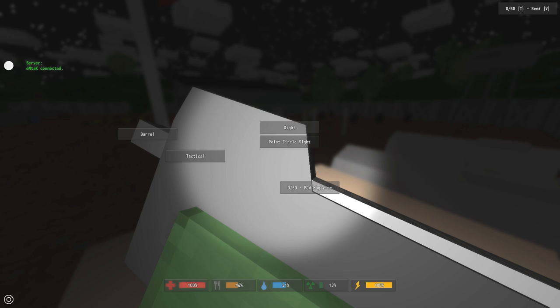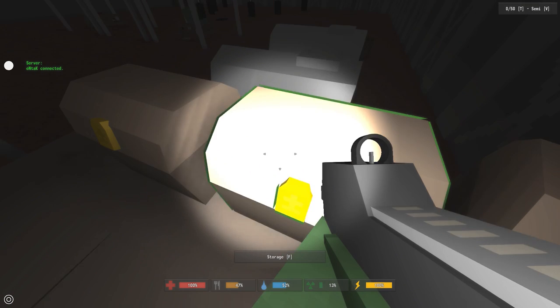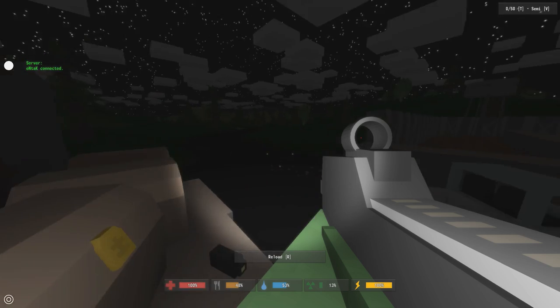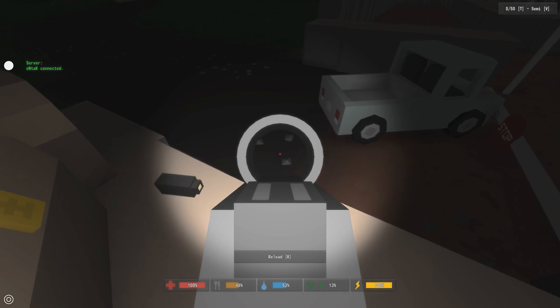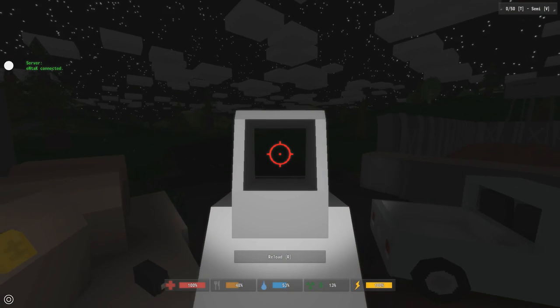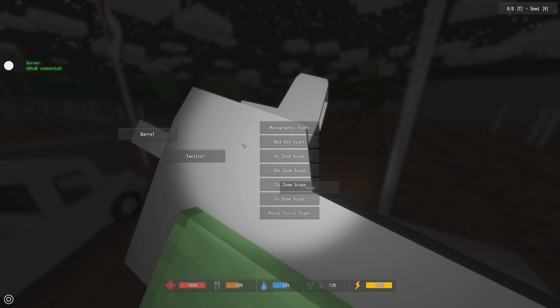Let's cover the sights. We've already covered the zoom-o-matic. There's the point circle sight which is a very basic but nice sight. Then we have the 6x, 7x, 12x, 20x scopes, the hollow, and the red dot. Let's look at the red dot — it's a very clean looking sight that a lot of people like. You can find many of these sights at militia and military locations. I also really like the hollow — I've liked it in pretty much every game I've played.